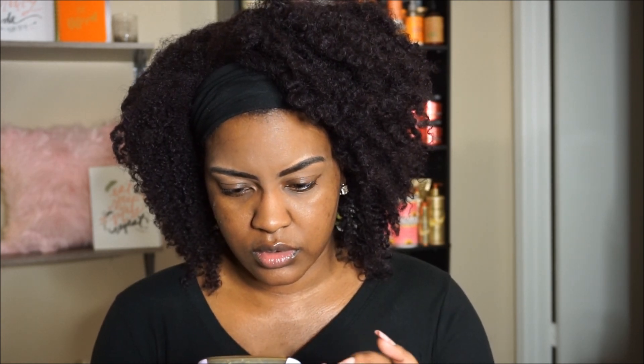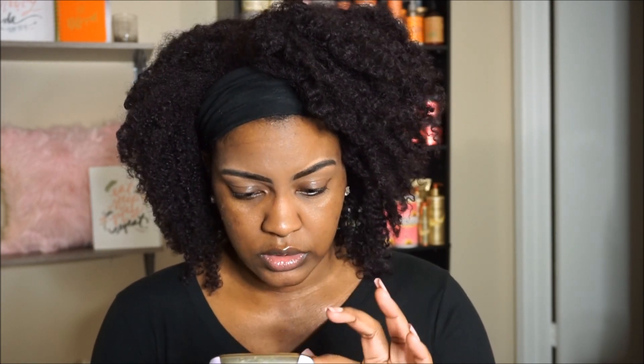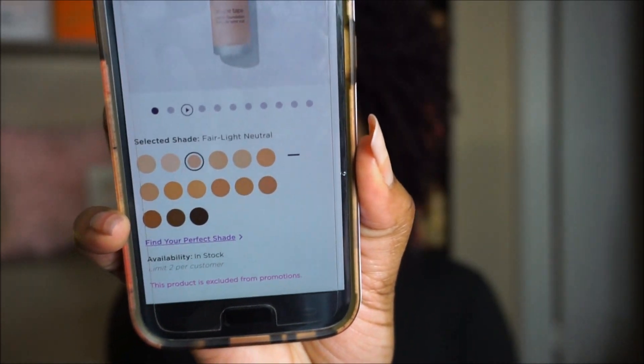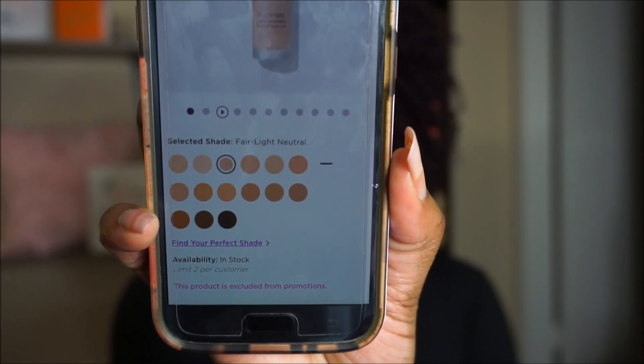I am going to pull up the color chart on the matte since that's what I have. Here are the shade ranges if you guys can see that. As you can see, the three down at the bottom are the three that are just for people of color. So it's not that many shade ranges, and that's not good.